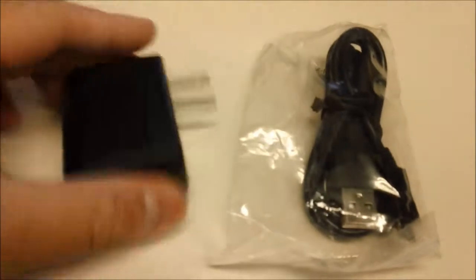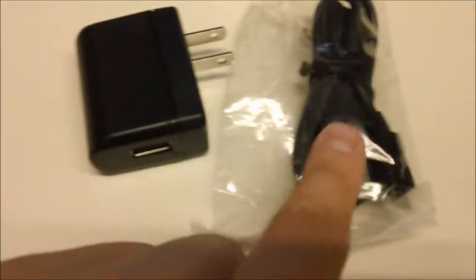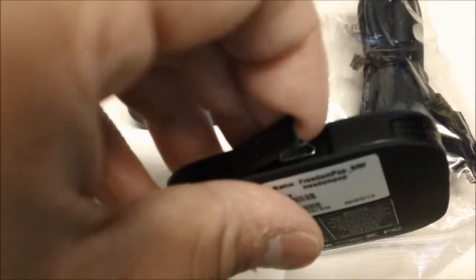It also comes with accessories: an AC adapter and a USB cable to charge the device. In the back there's a USB port — you can open that. There's also a little pinhole for resetting the device, just in case you forget your password, which I already did.